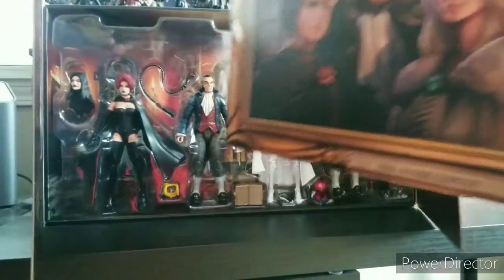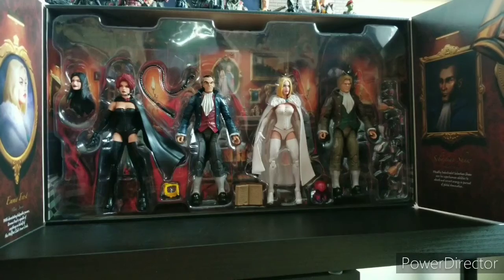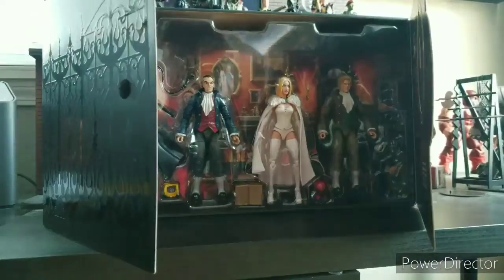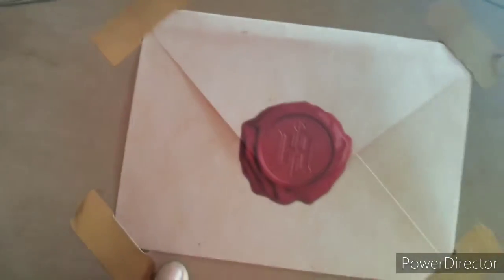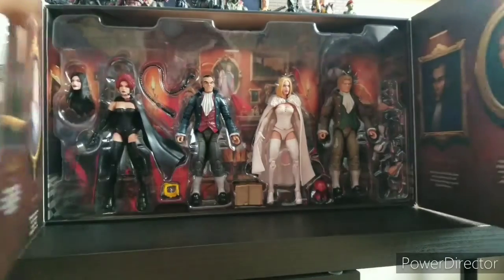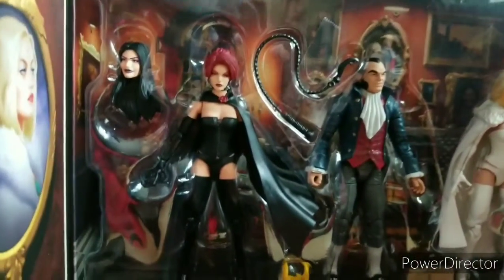You open this up — there's the figures. All nicely done. This drawing is nice. I feel like I need to put this up somewhere. Then there's a letter on the back that has some cool stuff on the inside. I'm not going to take that off — you guys have seen it from other channels. It's just a nice little letter of them acting like they're sending you something from the Hellfire Club. That's cool. Definitely not throwing away this box. I'm going to get these figures out of the packaging so you can really see them. Here's how they come in the packaging.